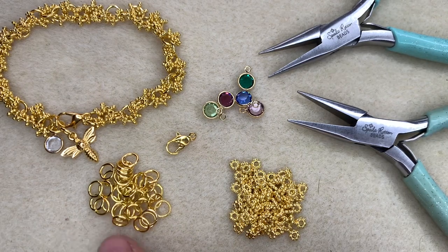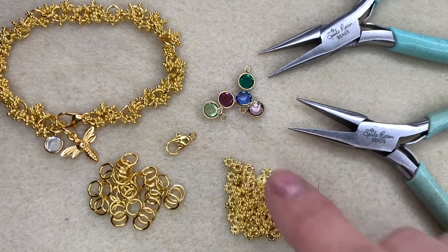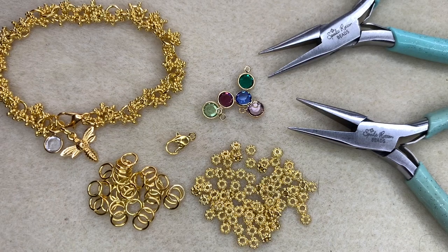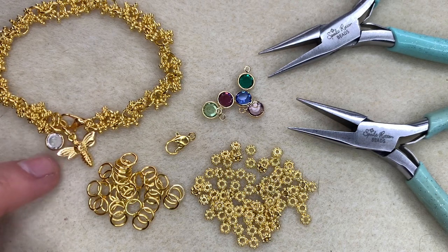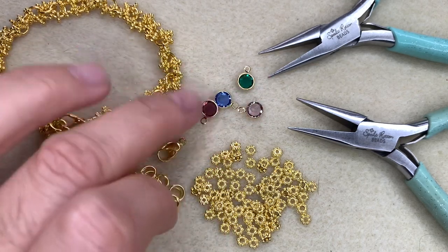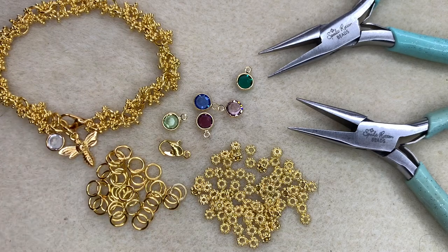You need two pairs of chain nose pliers in order to open and close jump rings effectively. You'll also need some jump rings — I have used six millimetre gold plated open jump rings. You'll need some four millimetre daisy spacers, which are just so pretty and really effective as a spacer bead. Then you'll need a little charm — I've got this pretty little bee here — and a Swarovski crystal charm, and you'll also need a lobster clasp because that's how you're going to fasten your piece.